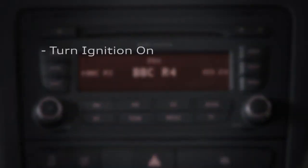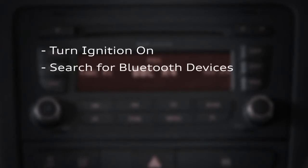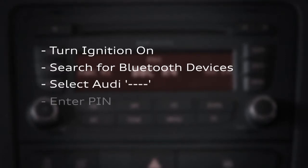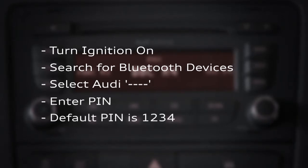Firstly, turn on the car's ignition. Next, on your mobile phone, search for Bluetooth devices. You'll see Audi followed by some letters or numbers — select it. You'll then be prompted to enter a PIN. The default PIN is 1234. Once that's done, you're connected.